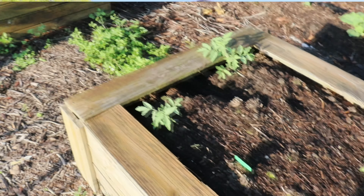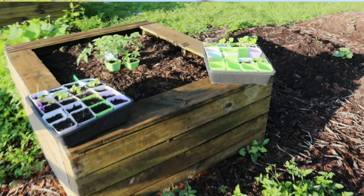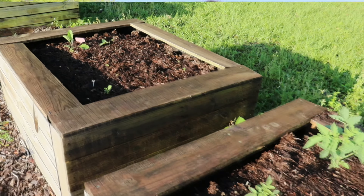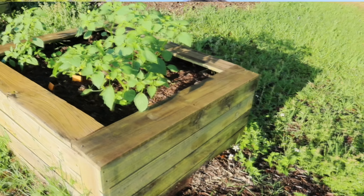All of my side beds are either tomatillos, eggplants, or tomatoes along the side. I'm also going to put some more herbs in those beds in the middle, and different things like spinach just to kind of fill them up and not waste any space — just things that don't need a whole lot of sun and space, kind of some filler stuff.